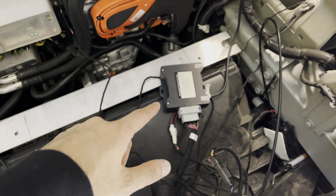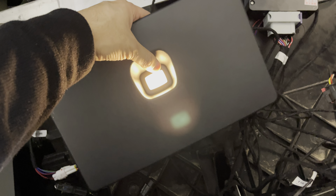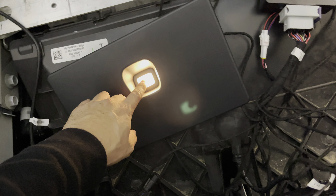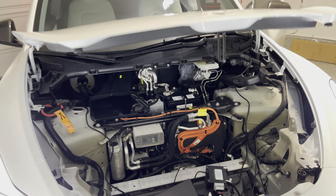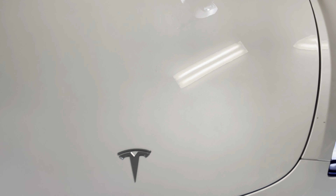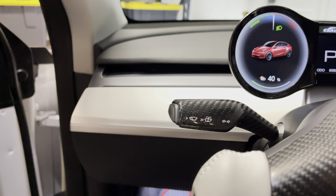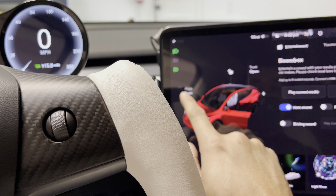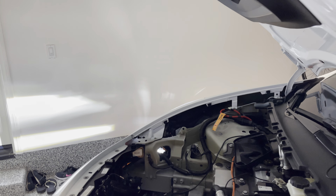If you do the computer module first and then the 12-volt connection, it's going to cause an error. So plug in the power first, then plug in the computer box — that will resolve any errors. I actually did it in reverse: I plugged the box in, then did the 12-volt, and the light started flashing. We can test this out now. When you press it, it will close — soft close as well. When you open it, you can do it from the app, your phone key, or the actual display. It opens fairly quickly and gives you that chirp sound.